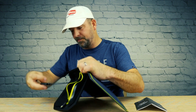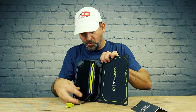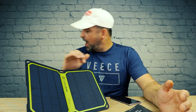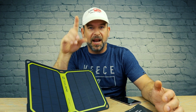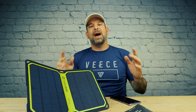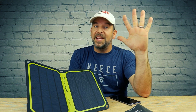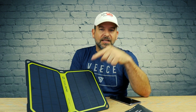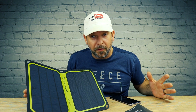Coming right out of the back is a standard USB cable. I live in a big city in Florida and it's supposed to be cloudy for the next few days, so I don't have a need for this here. But my dad owns some land in Texas that is desolate — there's cacti over there. That's the perfect place to test this, so let's head to Texas and finish this review.